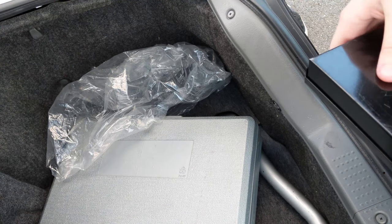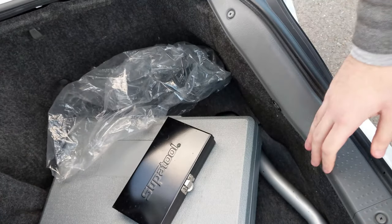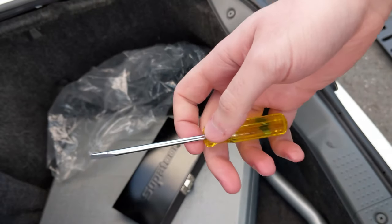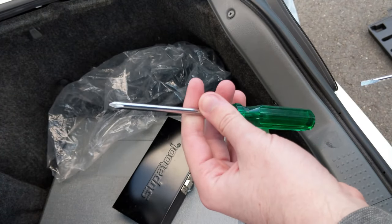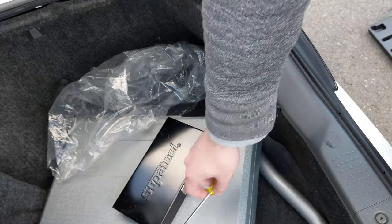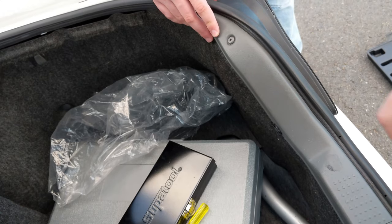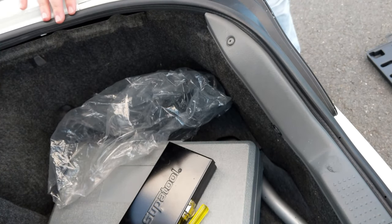For today's install video you will need a socket set, a flathead screwdriver, and a Phillips head screwdriver — that's pretty much it. You can probably even get away with just a flathead. We'll start off by removing the cover here.